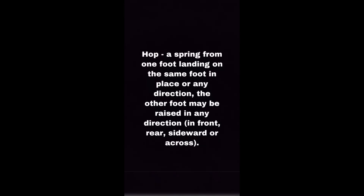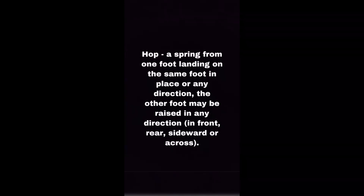Jump: a spring on one foot or both feet, landing on both, in any direction. Hop: a spring from one foot, landing on the same foot, in place or in any direction.